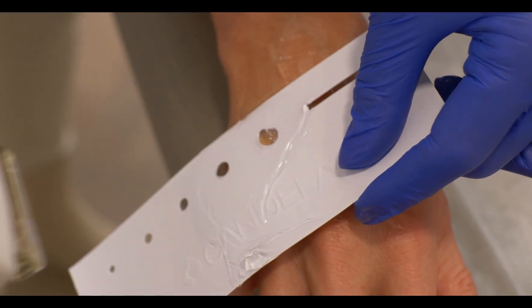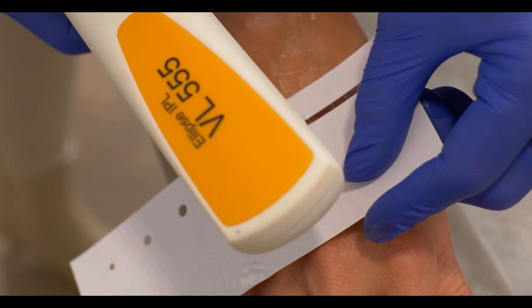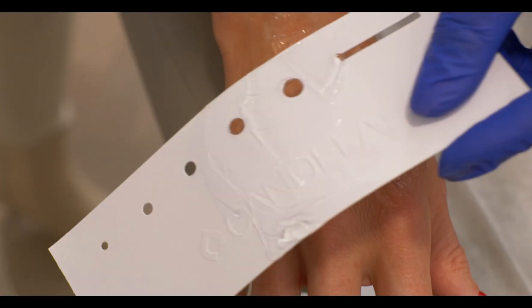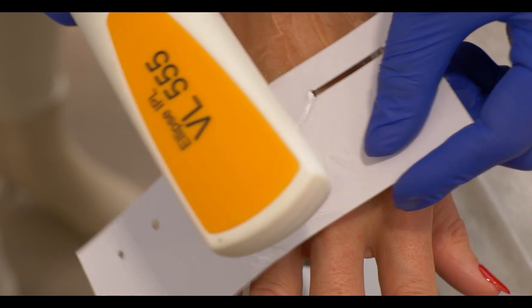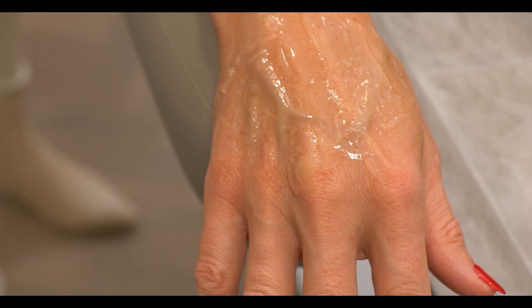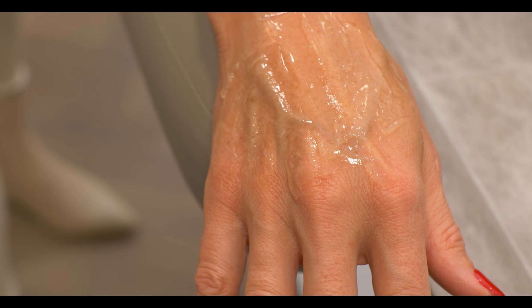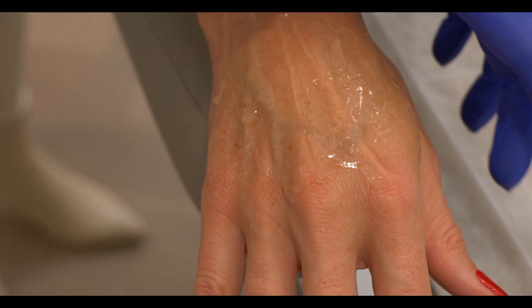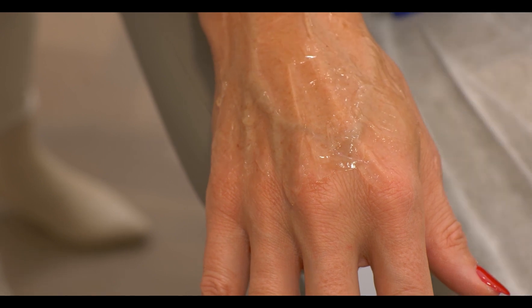I prefer to use a template here because we only want to treat the pigmented lesions. So in her case, it's not really necessary to treat the full hand. This is also to save downtime and to give the patient not an extra problem with swelling or redness.